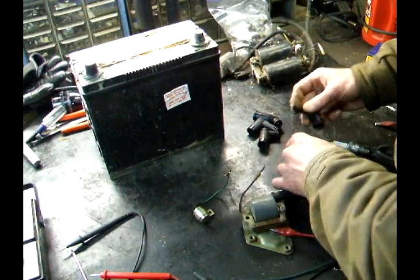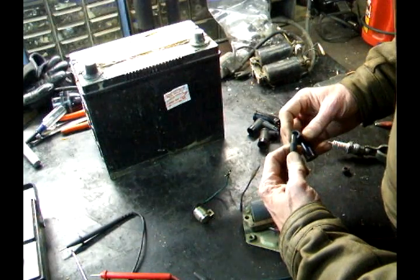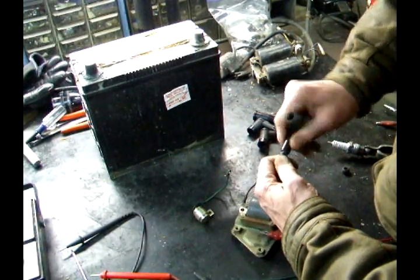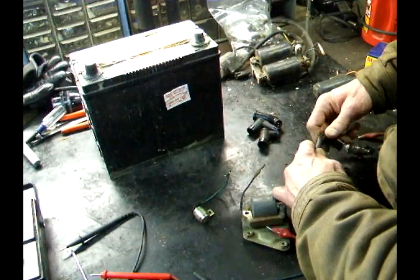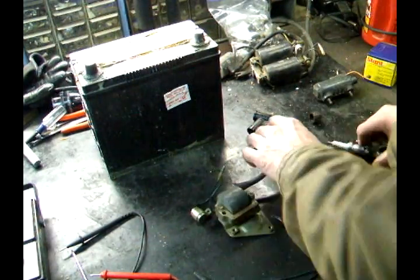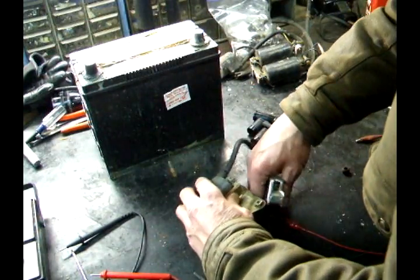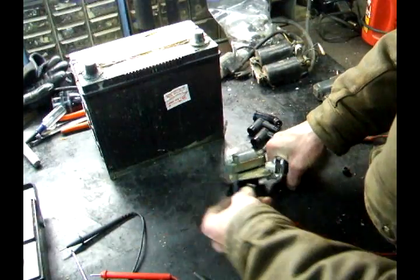Let's put this thing together. Put the spark plug cap on good, turn it until it gets tight. Put in the spark plug, hook it to ground along with the condenser.